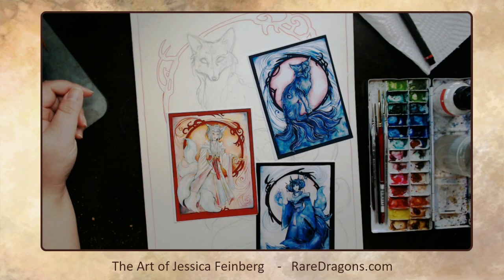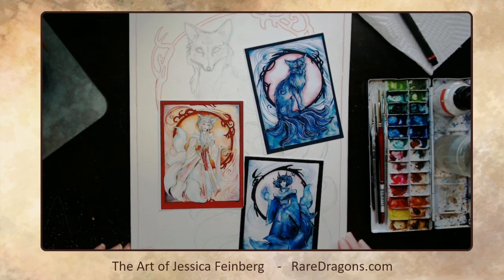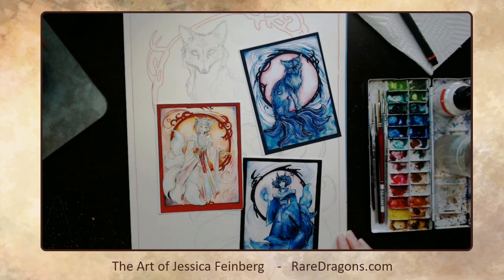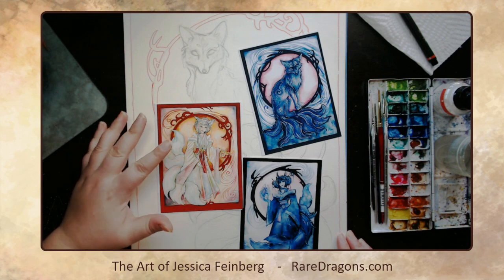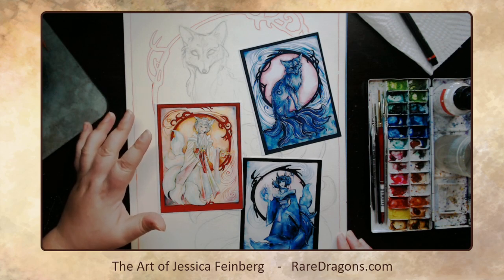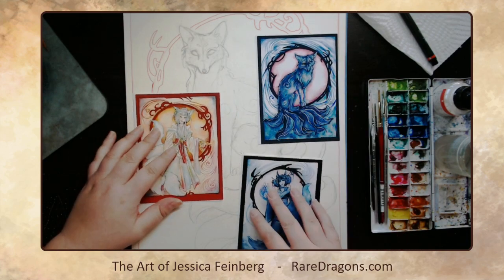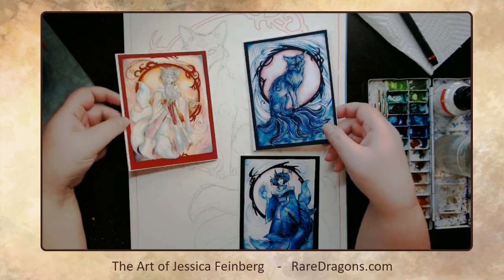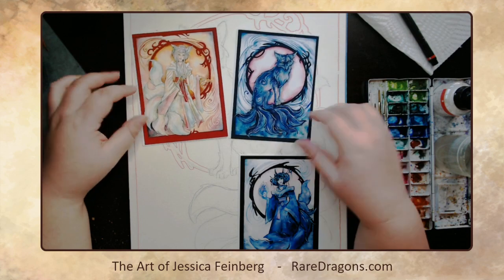Hi everyone. I thought I would do a demo of something really different. Normally I do either pieces that are fully inked in black ink with color added, or just watercolor, but today I'm going to be doing a hybrid of that process. These little pictures you see here are printed out for my own reference — paintings I've already done for a Patreon subscriber who loves kitsune, which are Japanese fox spirits.